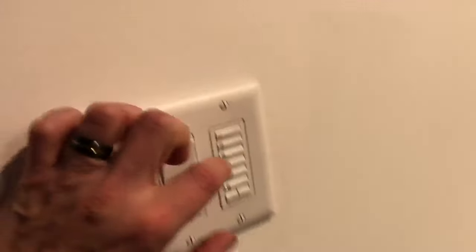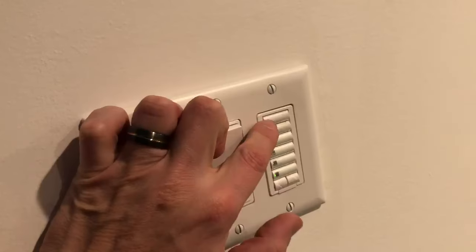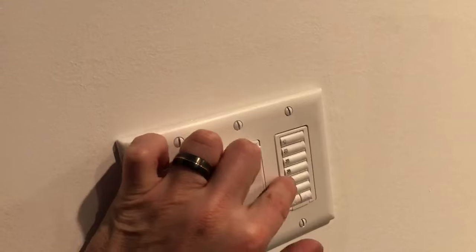Here I've got a regular Lutron keypad that controls the light and also has the various levels of shade. Right now the shades are all down. I'm gonna set those shades to 50% — you can see by pushing the button, shades change to 50%.